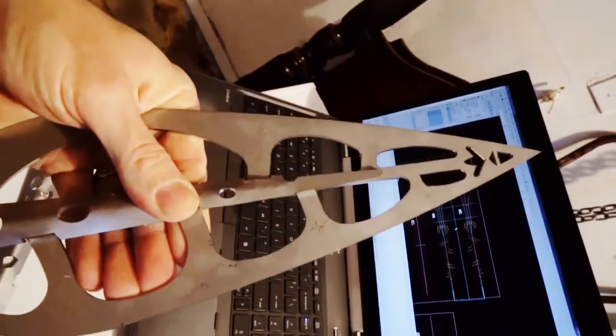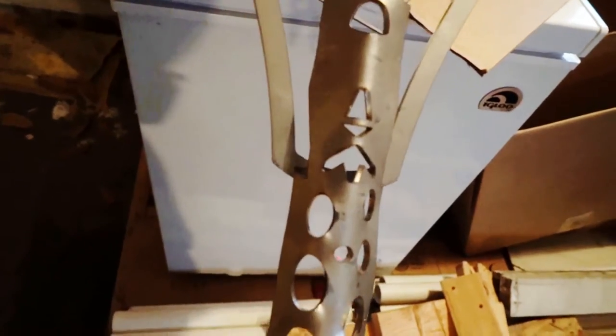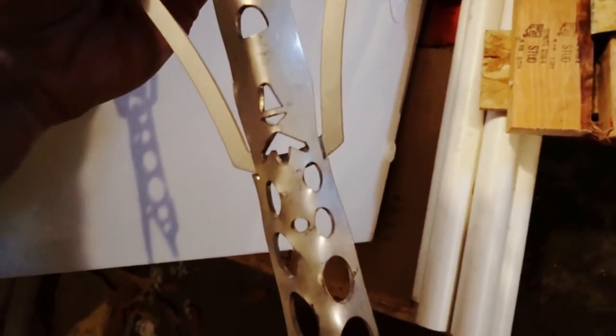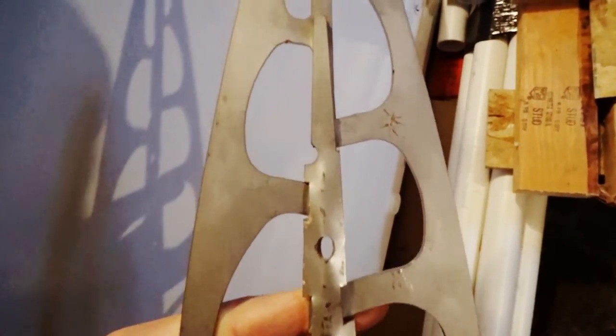I've run into a little bit of a snag but nothing too bad. You can see that the interfaces here are all lining up except for here — at the bottom there's a little bit of overlap. The rest of them line up pretty well. So I'm gonna take the Dremel and cut those out. Just like that — they all line up. Amazing. So nice having the right tools. Now I'm gonna tack it and see how it goes from there.